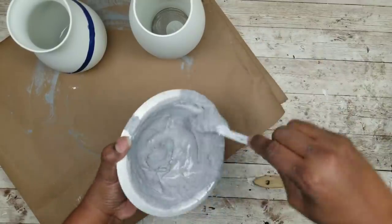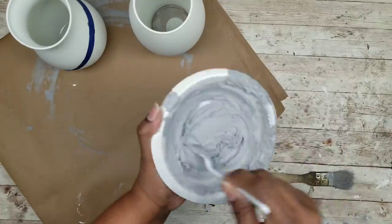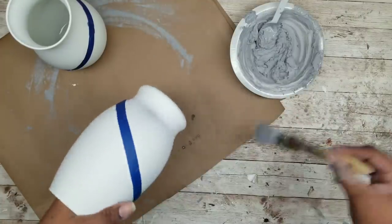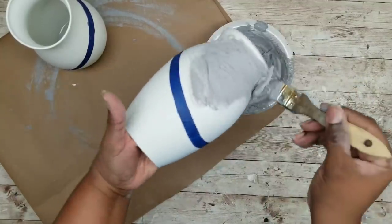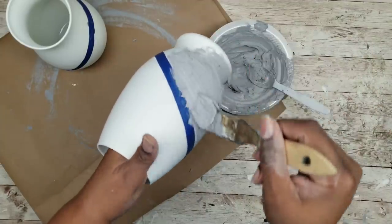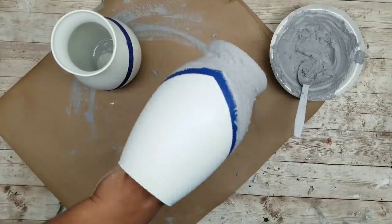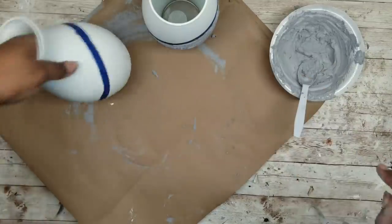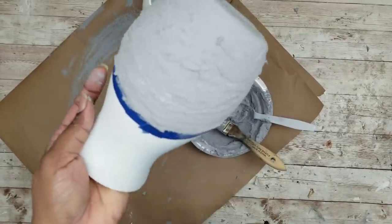Now I'm going to take that paint and give it a good mix since it's been sitting out a while, to make sure everything is good to go. I'm going to take my chip brush and apply that paint along the bottom half of each one of my vases. As you can see, it is forming that beautiful texture — it really looks like a textured cement. Repeat this for your other vase as well and then let them sit to completely dry.